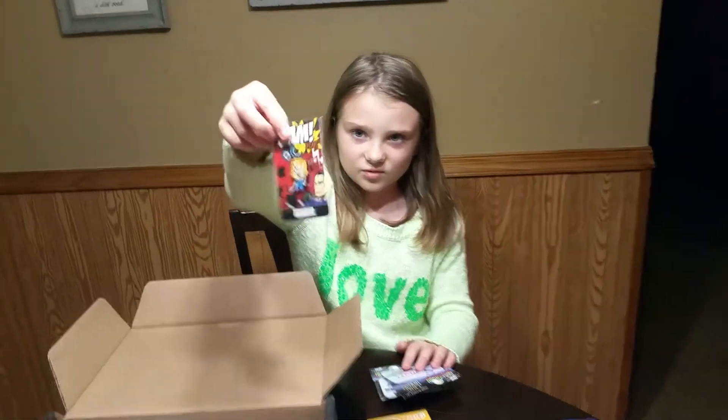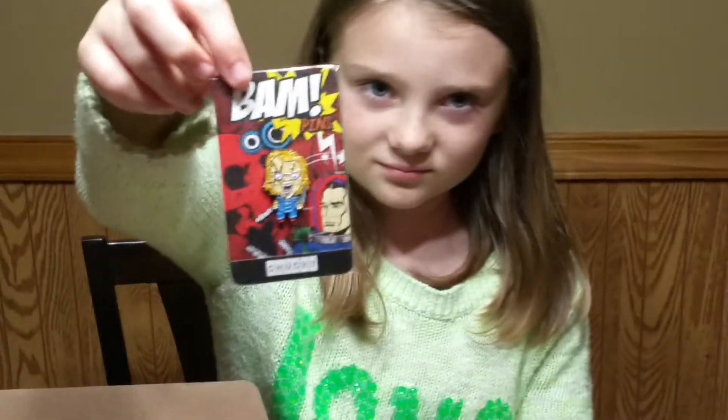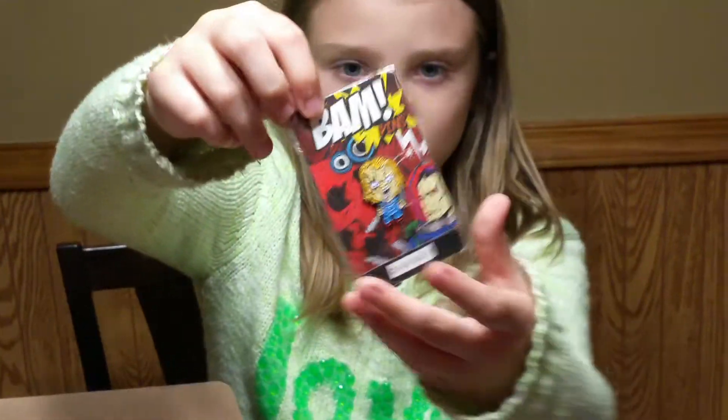And here are those. You've got your pin — a Chucky pin. This is Chucky from Child's Play.